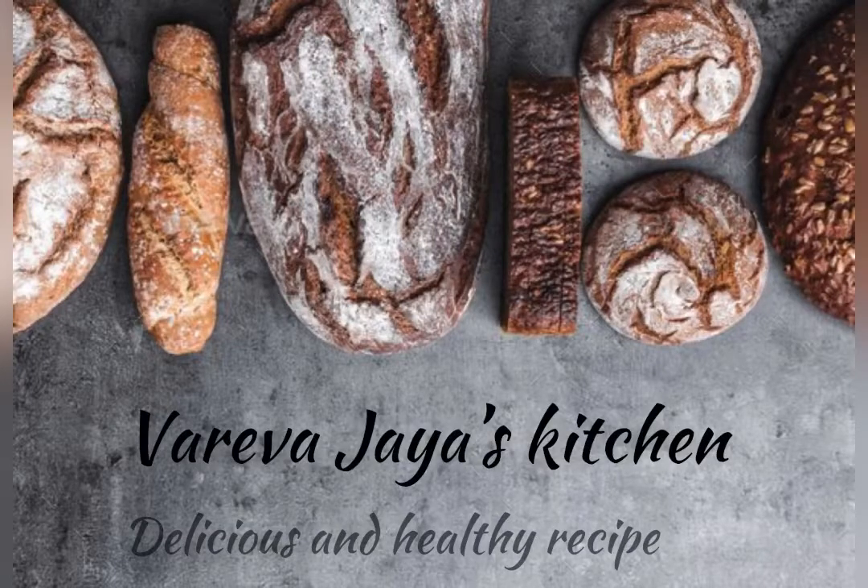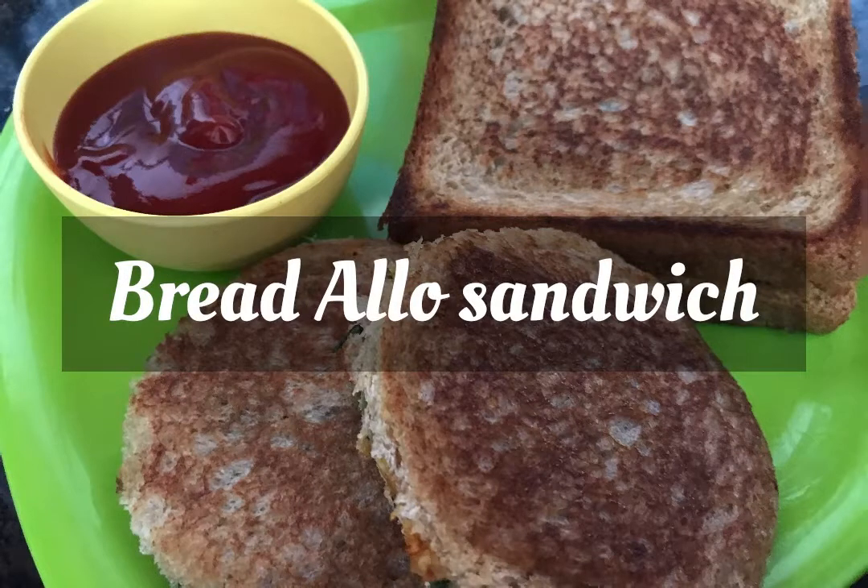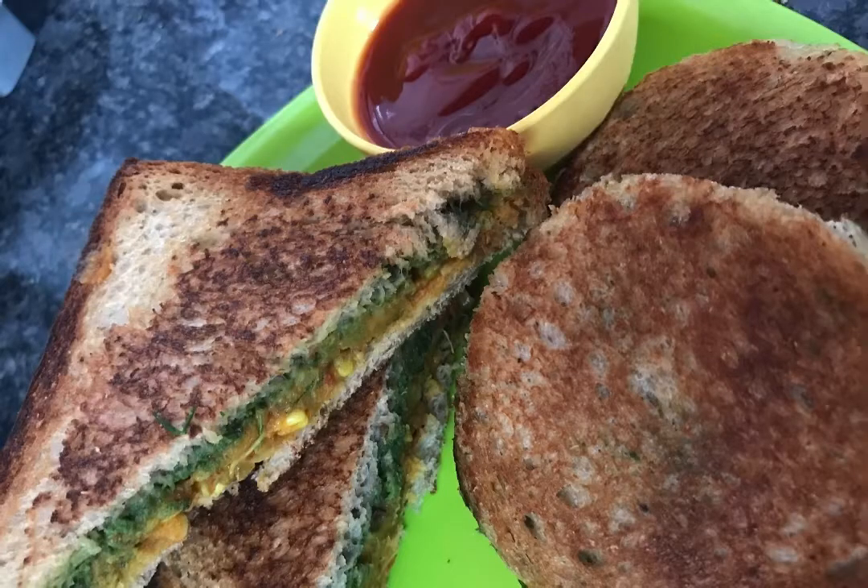Hello and welcome to Vareva Jaya's Kitchen. Today's recipe is Bread Alu Sandwich.